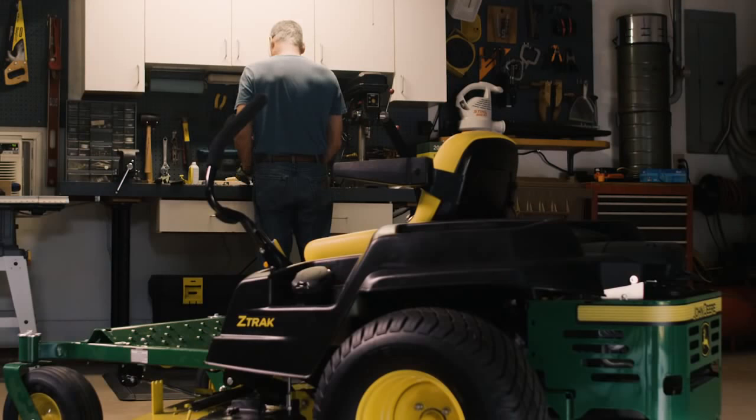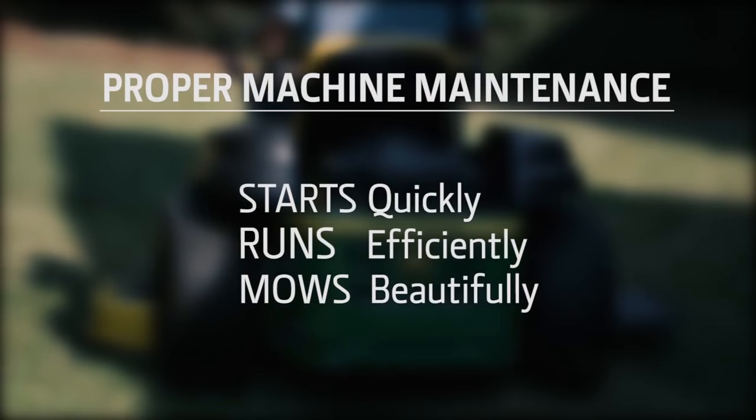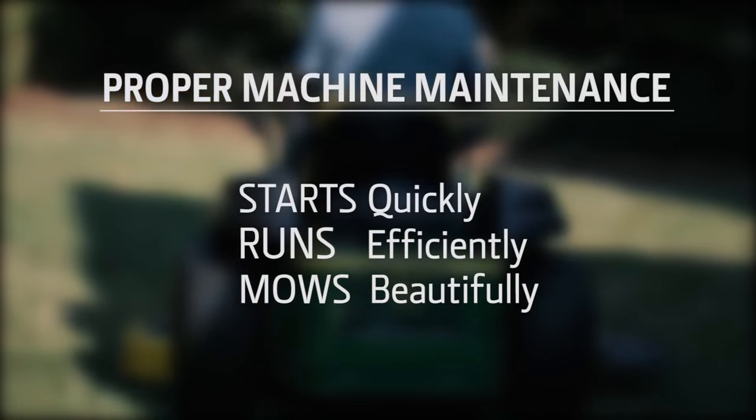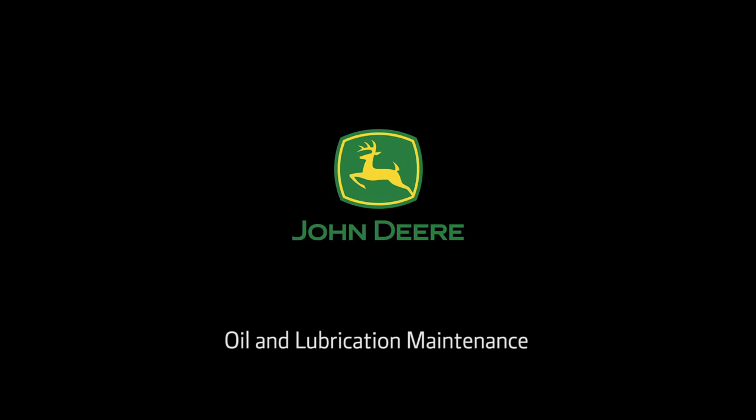That's the basics to changing the oil and oil filter for your Z-Track. For more detailed information, read your operator's manual. Proper machine maintenance is the best way to make sure your mower starts quickly, runs efficiently, and mows a beautiful lawn. Check out the other mower maintenance programs. To purchase parts, visit your local John Deere dealer or go to www.jdparts.deere.com.